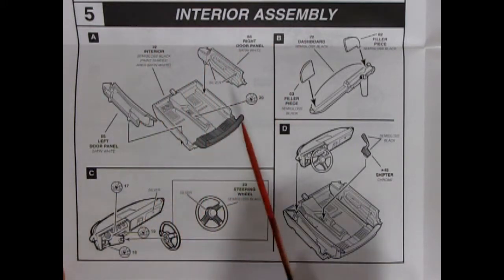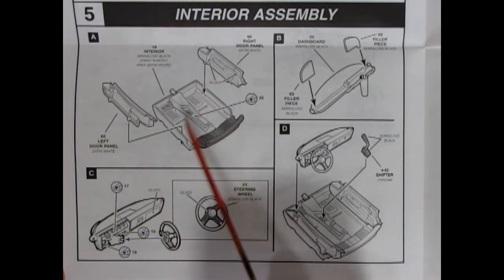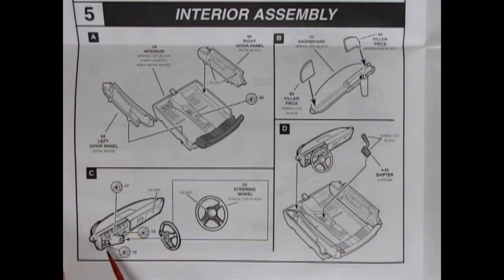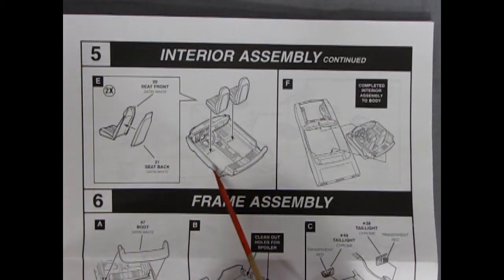Next, for panel 5, we have our interior assembly. This one is nice because of the separate side door panels. It's a pseudo-tub — the rear seat is molded in place but the left and right door panels pop in. Then we've got our dashboard with the filler pieces, our steering wheel going onto the dash, and then the dashboard and floor shifter all glue into place. This is an improvement over the hardtop because you've got your separate interior and it's not a full-on tub.